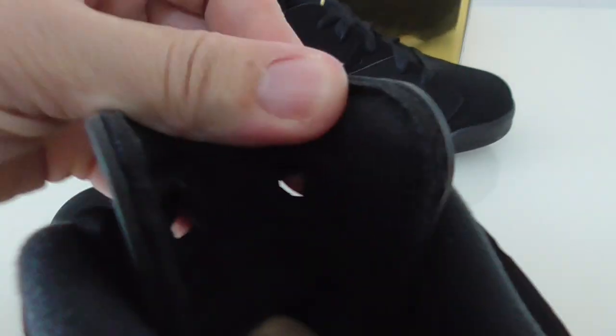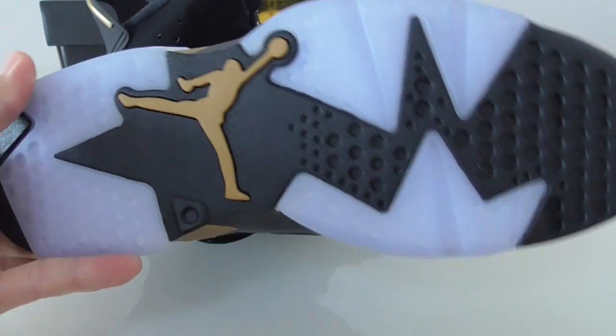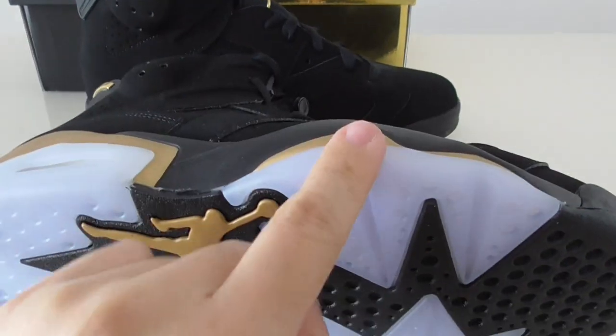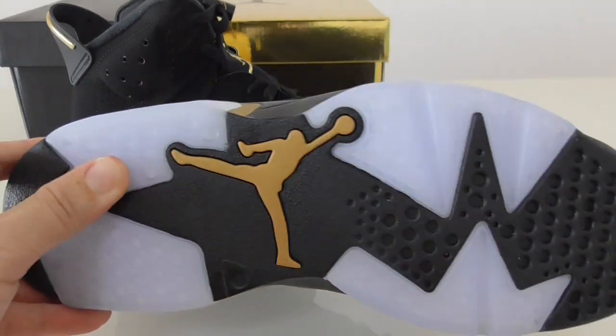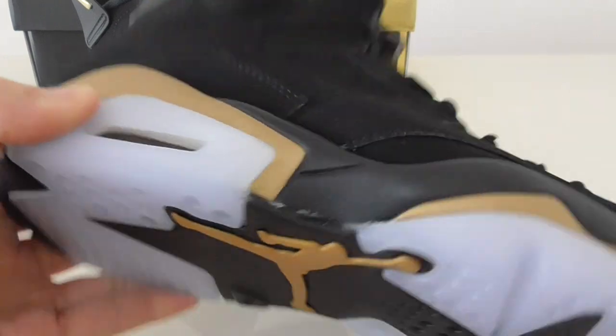Finally, let me show the bottom. It's black with the golden Jumpman and icy blue. The outsole materials really prevent slipping — I think this design is very good.